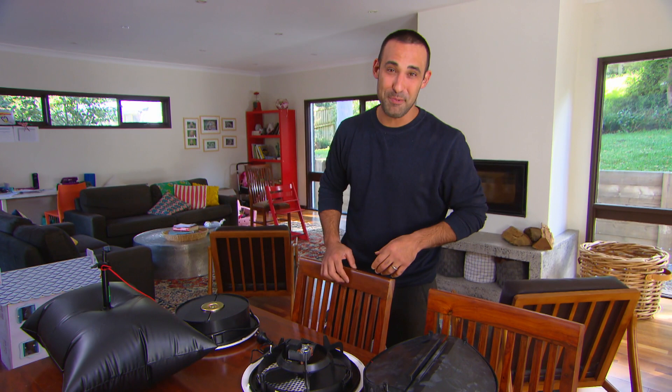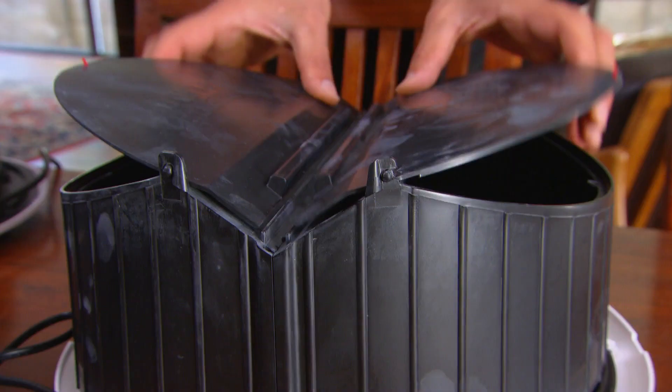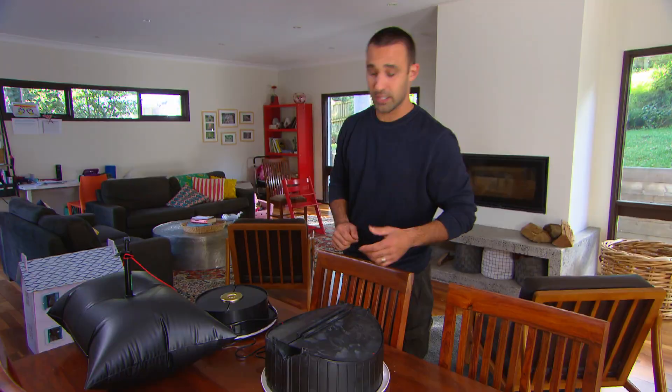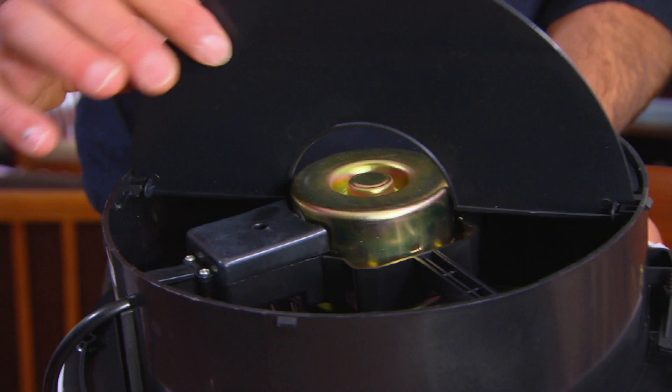Some of the newer gadgets you can buy over the counter to stop your house from losing heat are things like this exhaust fan seal. We've all seen a standard exhaust fan — you go up in the roof and sit this over the fan. When you turn it on, the shutters go up; when you turn it off, they go back down and stop cold air coming in. If you're replacing your exhaust fan, you can get ones that already have them built in.